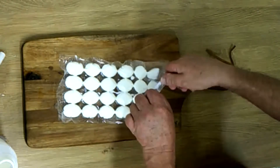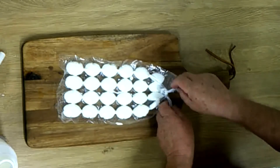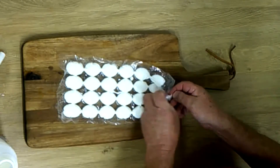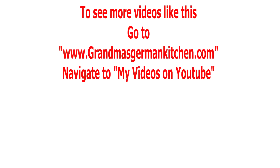Each cube is equal to 1.8 teaspoons. So if your recipe says one tablespoon, you use two ice cubes. Thank you for watching and you're still here — don't forget to give me a like. Have a great day, bye bye.